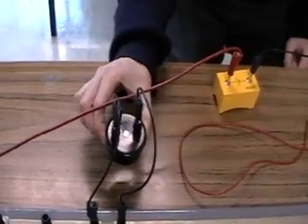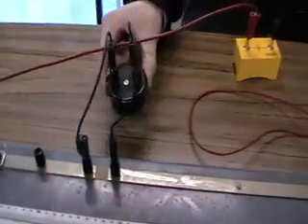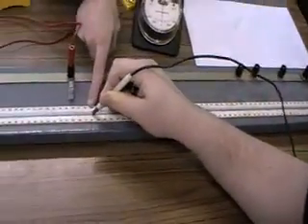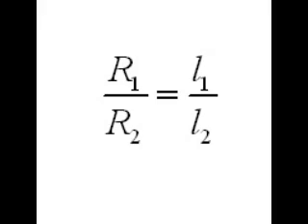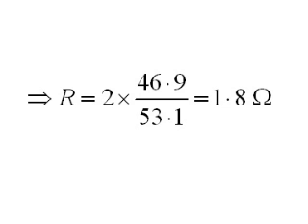This is a 2 ohm resistor. The basic equation is R1 over R2 equals L1 over L2. This becomes R over 2 equals 46.9 divided by 53.1. This implies that R equals 1.8 ohms, correct to two significant figures.